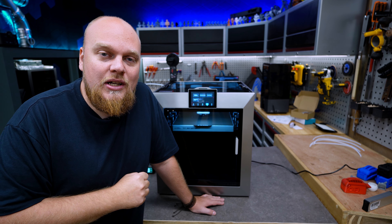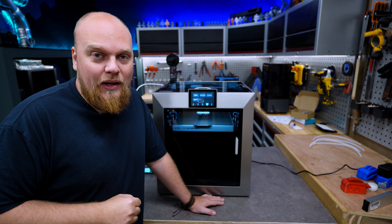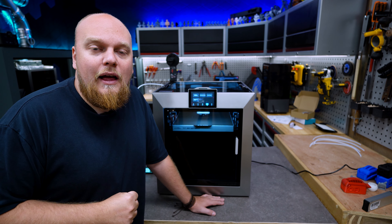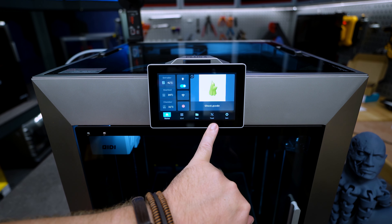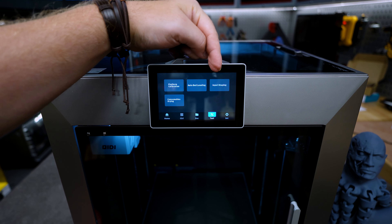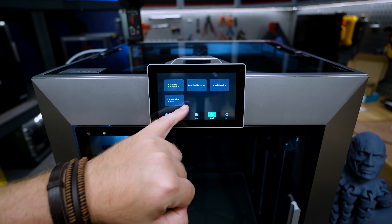First of all you will have to follow the GitHub link that I will post down below where you can find the new update, which is the 1.4 version. Then you will have to put it on this stick, insert it in the USB port, then go to Settings, check for updates, offline updates. You get the prompt of 'local update file detected', update now, confirm and let it run.